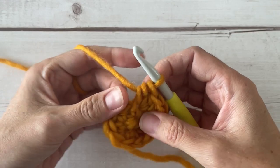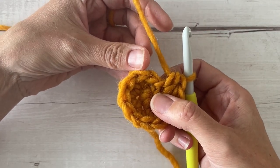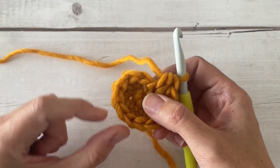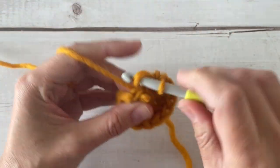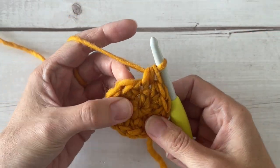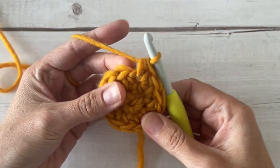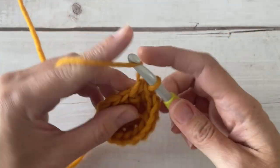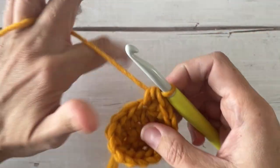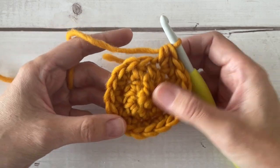Moving on to round three, we're going to continue to make this circle bigger. We're going to place one half double crochet in the next stitch, and then increase in the next stitch — two half double crochets right there. Repeat that same pairing all the way around the circle six times: half double crochet in one stitch, then a half double crochet increase in the next stitch. After round three you're going to have 18 stitches all the way around your circle.